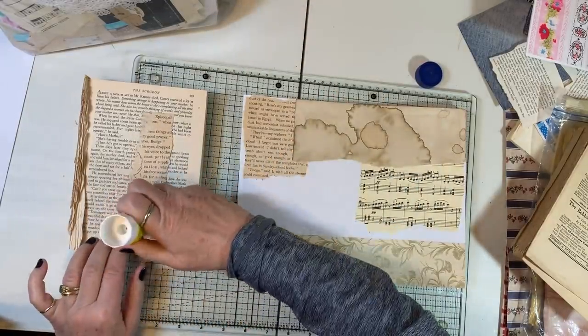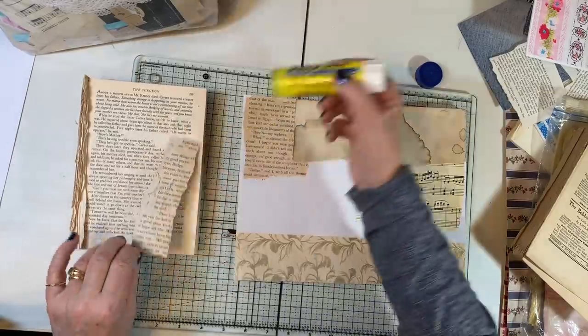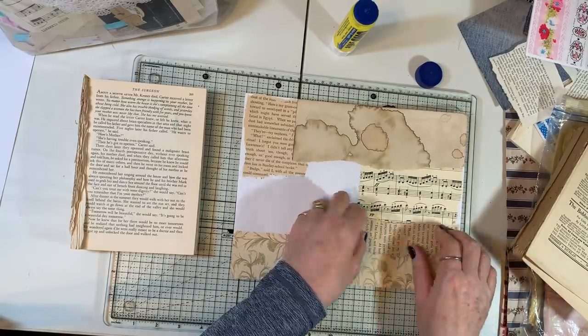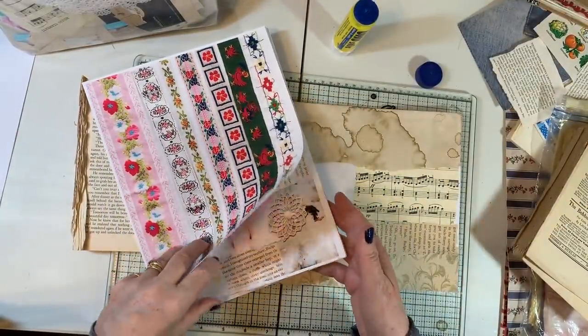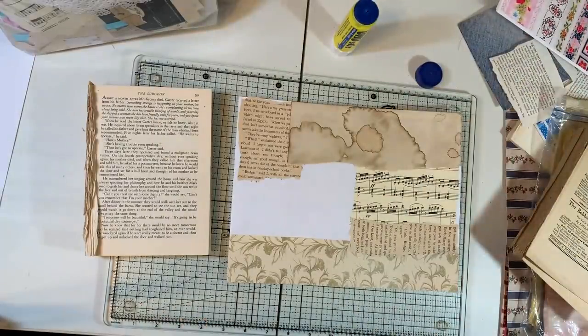On this one I kind of wanted to do a neutral background and then have some of that chicken trim and also some doilies. I did scan some of my doilies too, which — oh boy, I might be stepping myself right into the world of digitals! But we'll see.